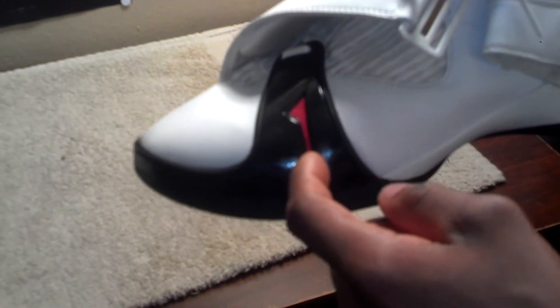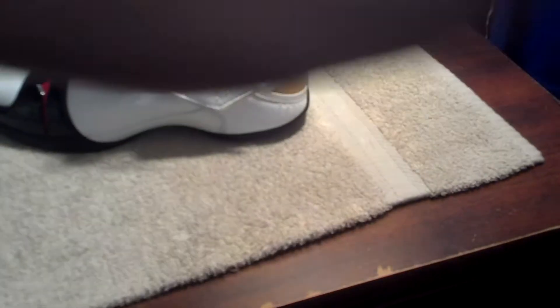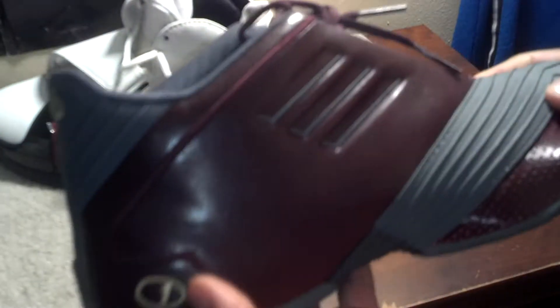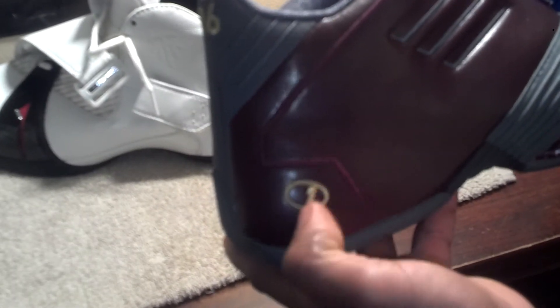You got the strap right here, which I will undo for you guys. You got the 'One' logo right here — this was the first one introduced on the shoe. But as you can see, the 'One' without the circle is just totally different. So this was the first shoe that actually had T-Mac's perspective on it.